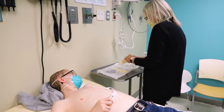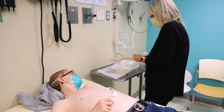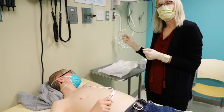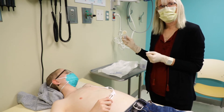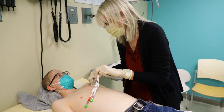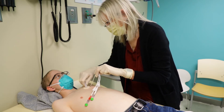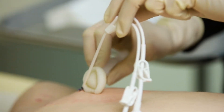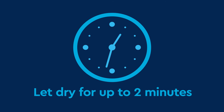Then put on sterile gloves. This is what you use to clean. Squeeze the wings together to activate the chlorhexidine. Clean the central line area for 30 seconds, scrubbing front and back. Make sure to scrub the insertion site and line. Wait for the chlorhexidine to dry — this can take up to 2 minutes.